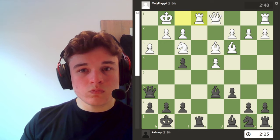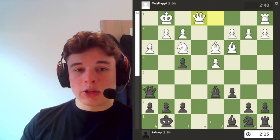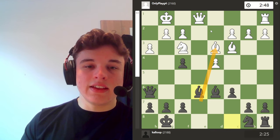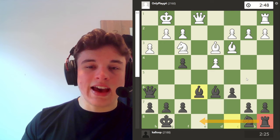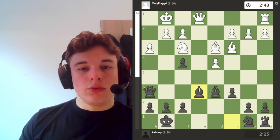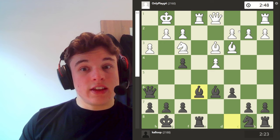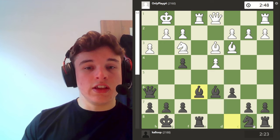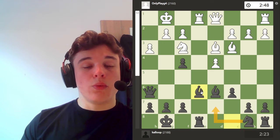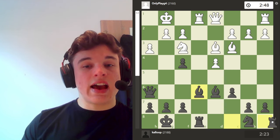Rook e1 tries to trade rooks. I don't want to do this because my rook still needs to get out and it's going to take a couple of moves to do that, and white has control of the e-file. So I go bishop e6, which is the best move, just to block the e-file and give me time to get my knight out — so that when I want to open the e-file again, I can recapture with a rook.